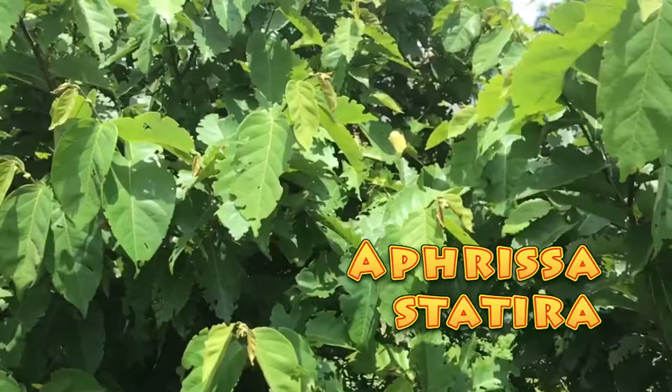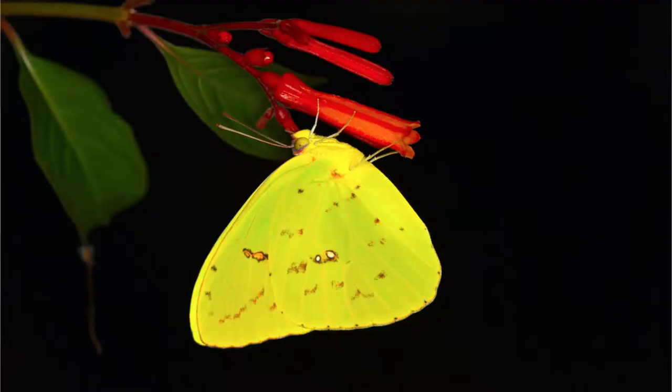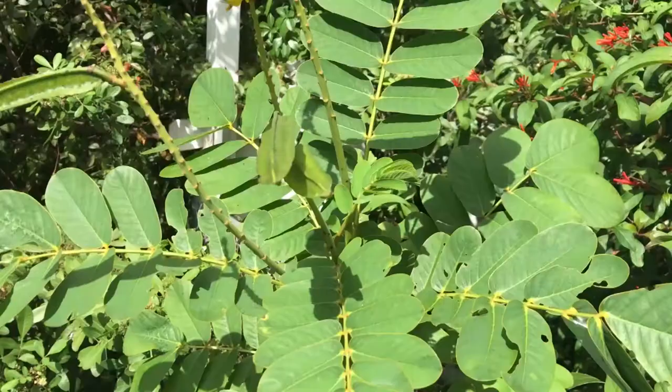Easy to tell apart when you have specimens, but if you're out in the wild and you see a statira fly next to a cloudless sulfur, good luck to you. Very difficult to tell apart in the wild. Statiras are a little bit more light in color, not quite as vibrant yellow as the cloudless sulfurs might be.